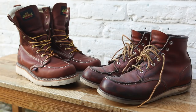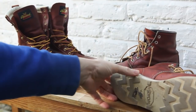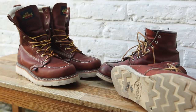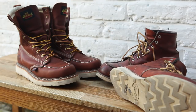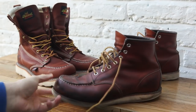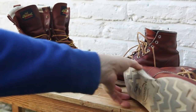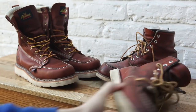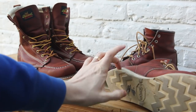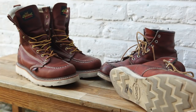Let's start with the soles. These have actually been resoled since I first bought them. I didn't get them resoled with Red Wing because it was too expensive — over a hundred pounds including postage and packaging to have them resoled in London. So instead I had them resoled with Timpsons, and I was quite happy with the service. They put a Vibram sole on there. The original Red Wing sole is quite dense and doesn't last very long.